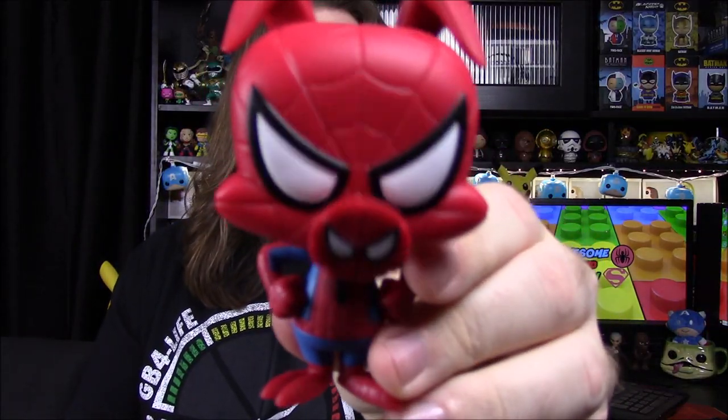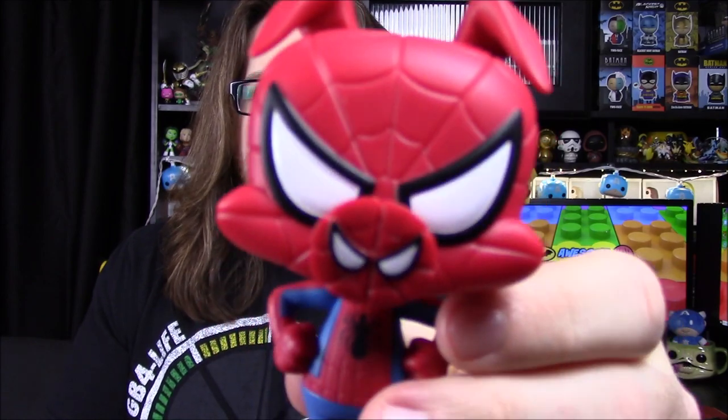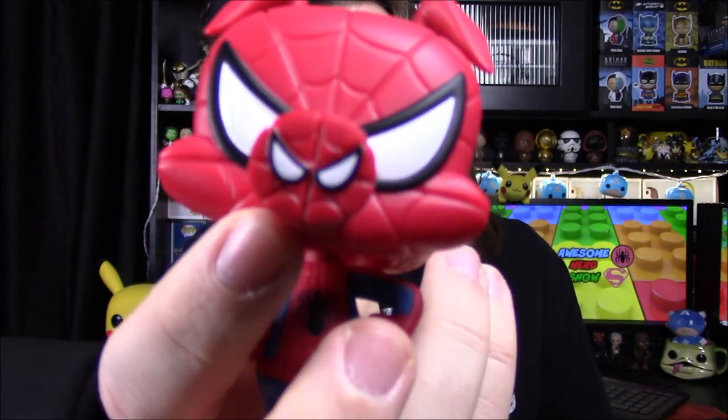Our last Into the Spider-Verse figure is Peter Porker, or Spider-Ham. It's a pig that's gotten bit by a spider and gets the powers of Spider-Man. Looking at his head, he's got kind of like a Porky Pig design — pretty much Porky Pig's head with a Spider-Man outfit on it. He's got these big floppy ears on top, which makes it look more animal. Then he's got the pig snout, which has Spider-Man eyes on it as well — so there are eyes on the nose — which I think is always funny and cute.